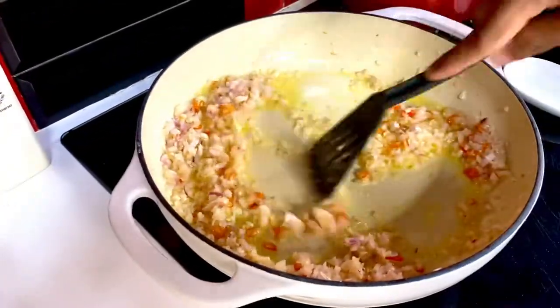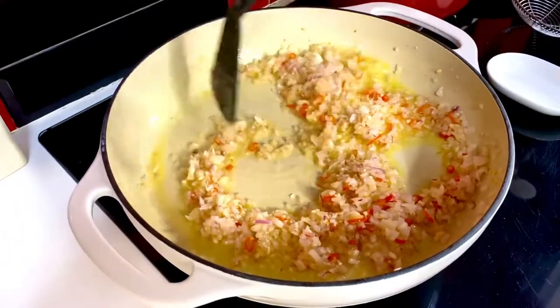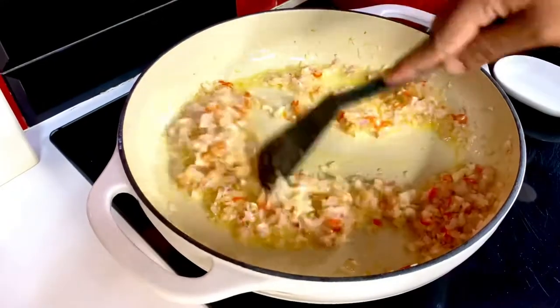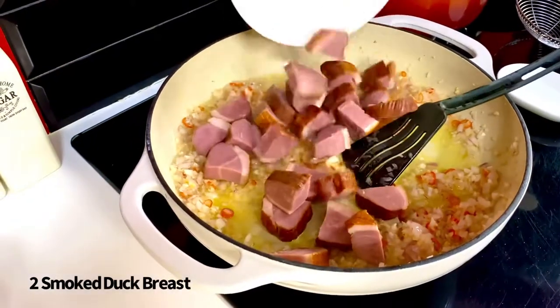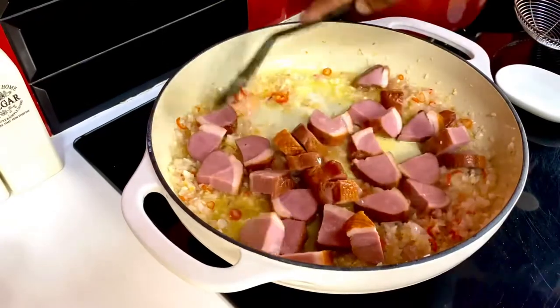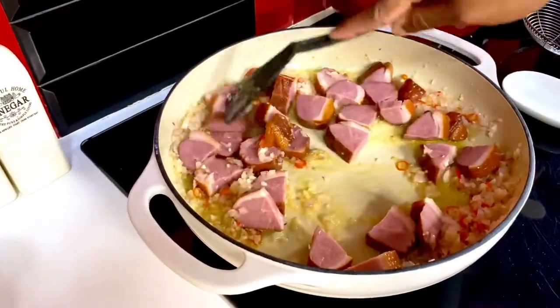Technically, I've fused two great classics here — one is orange and duck, along with a carbonara. It's just about marrying flavors and getting everything well. Into this goes two smoked duck breasts that I've just cut into large chunks. Allow this to sauté, just releasing all that good duck fat into this creation.